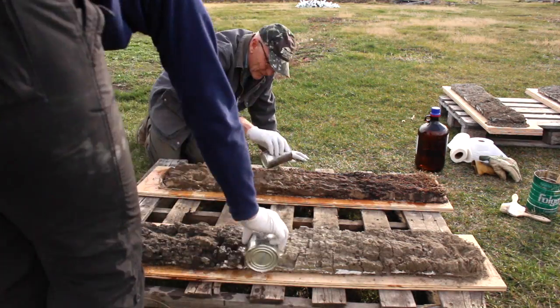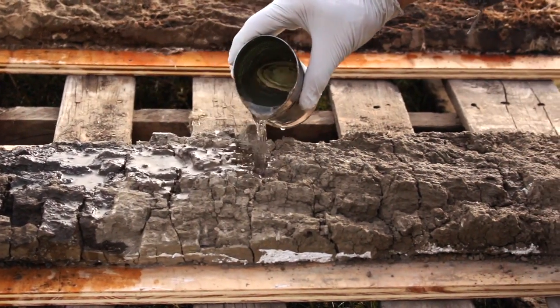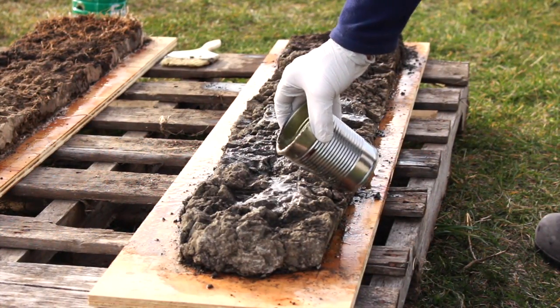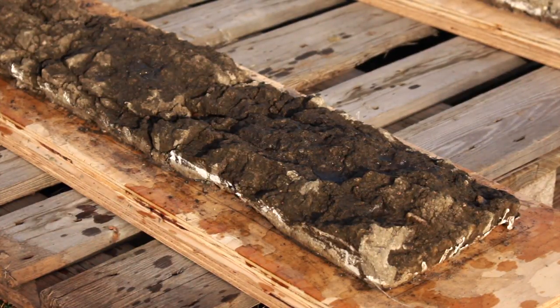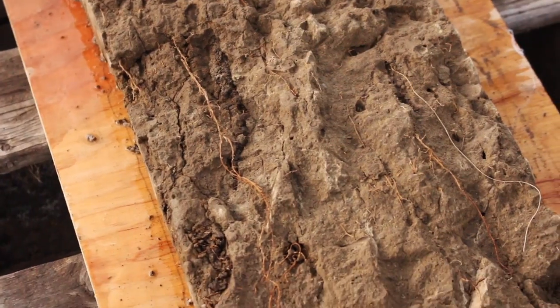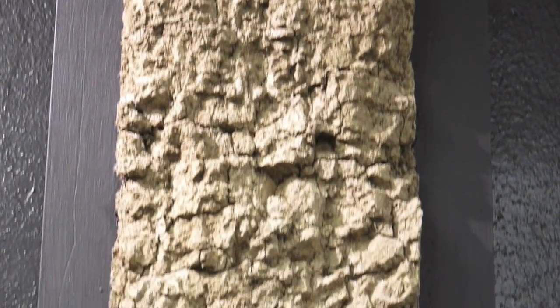We pour a solution on top of the soil and actually soak the monolith with a surplus of material so that it soaks all the way to the bottom and kind of binds the whole thing to the board. After that dries a bit, we scrape the edges to be sure that the board is nice and clean. Then we paint the board and finally we drill some holes so that we can mount the board.